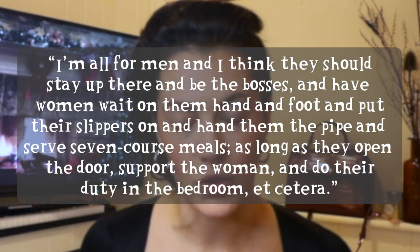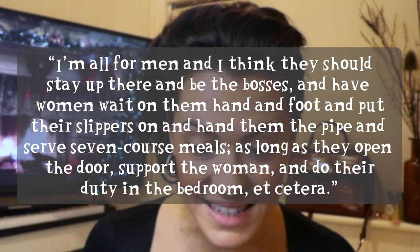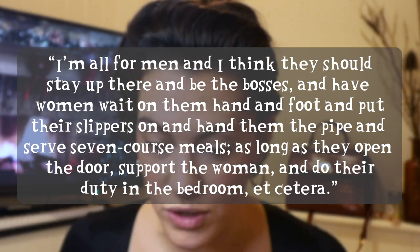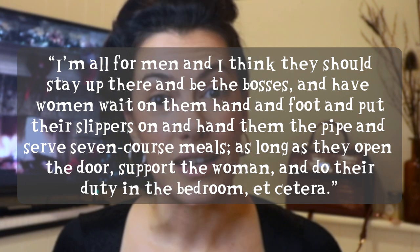There is a famous quote from her. She said in an interview: 'I'm all for men and I think they ought to stay up there and be the bosses and have women wait on them hand and foot, put their slippers on, hand them the pipe and serve seven course meals - as long as they open the door, support the woman and do their duty in the bedroom.' Not what I was expecting from Yvonne DiCarlo! I've chosen orange blush because that seemed to be the color she wore in most of her pictures, or at least how the color retouching was done - a lot of these pictures are actually just colorized later on.